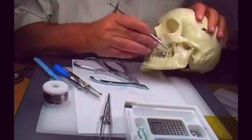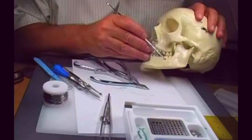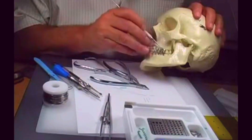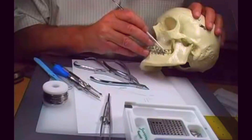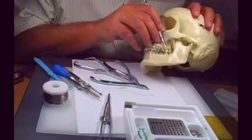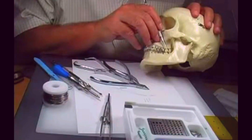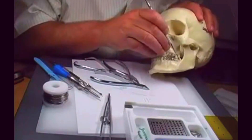Now we have the descending ramus here — very, very heavy bone. We need to attach the pin, either an ortho anchor or a two-hole bone plate. Two-hole bone plates are less expensive, so maybe that's a better way to go. We're going to put it just inside the descending ramus.